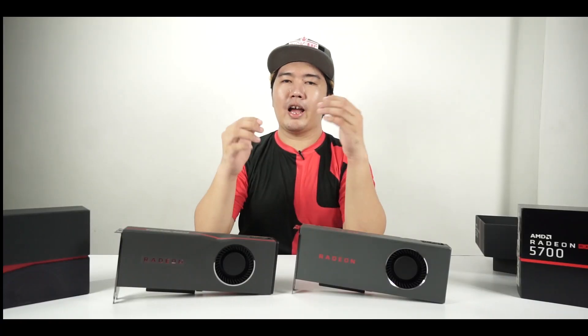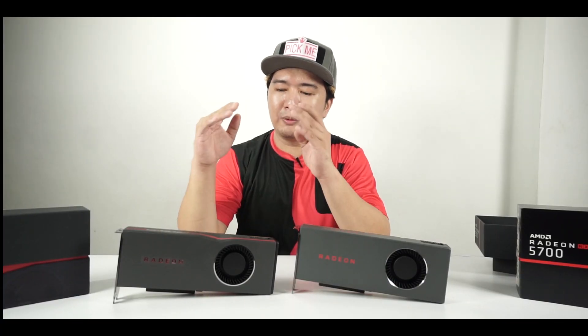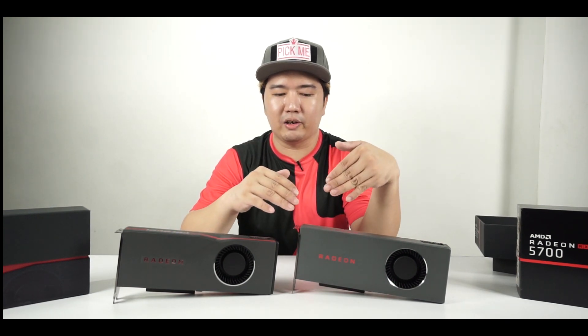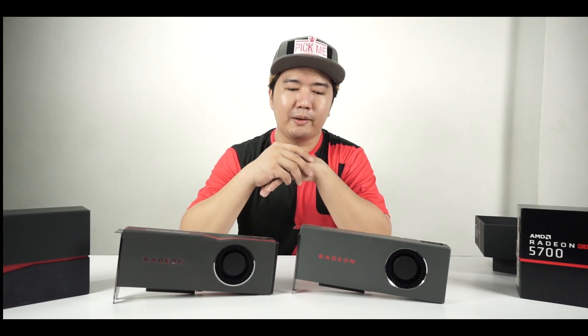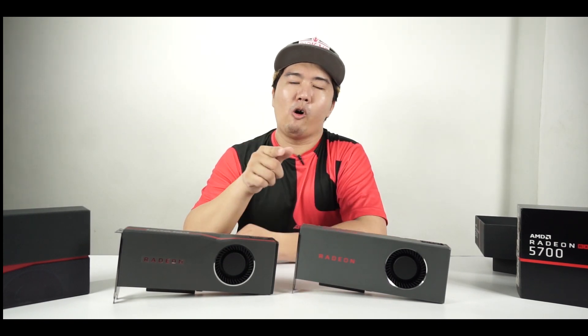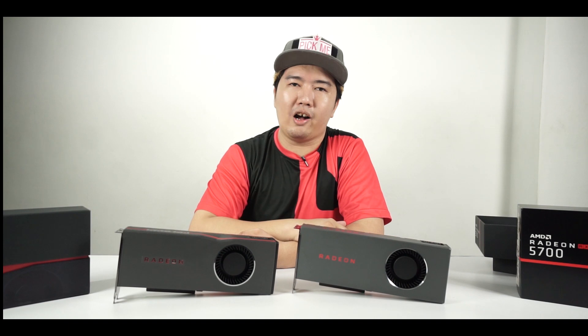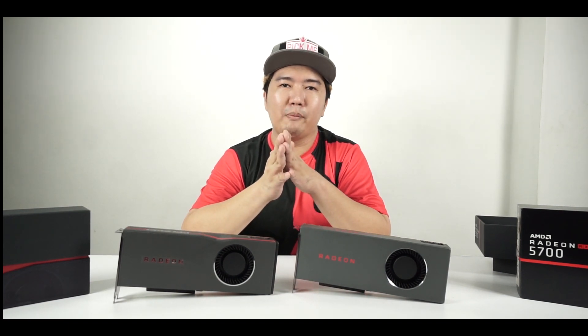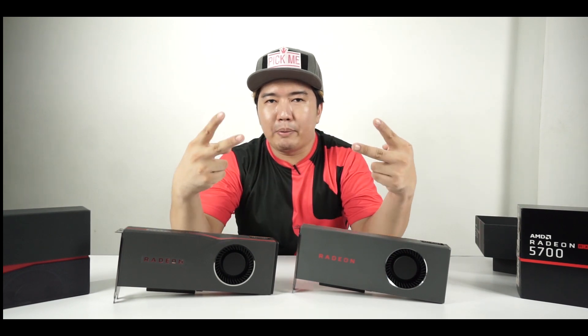There you have it — our unboxing of the Radeon RX 5700 XT and the Radeon RX 5700, the latest cards from AMD. Once again, the full review is up in the description over at BackToGaming.com. If you want to see more videos like this one, don't forget to like, comment, and subscribe. Peace.